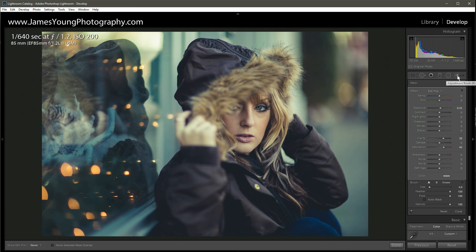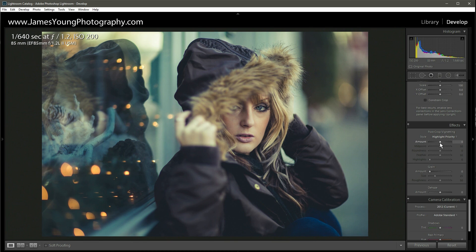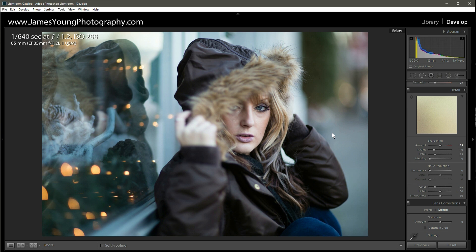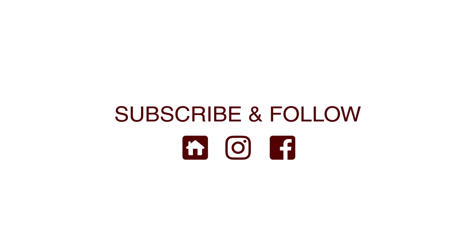I'm going to exit out of the adjustment brush and add a vignette. I shot this at f1.2 on an 85 millimeter which already has quite a bit of natural vignette, but I want to emphasize the effect, so I'm going around minus 20. The final thing is adding some sharpening — around plus 75. This was shot at ISO 200 on a 5D Mark 3 and the noise levels are fine. Let's take a look at where we started and where we ended — super happy with that. I'm James Young with jamesyoungphotography.com and this is Teach Me How to Lightroom.